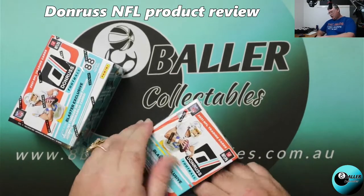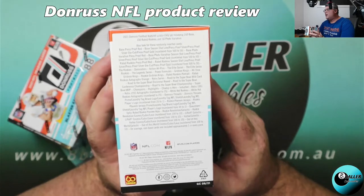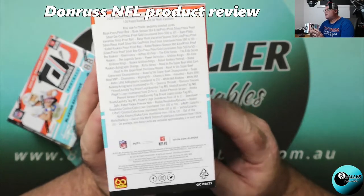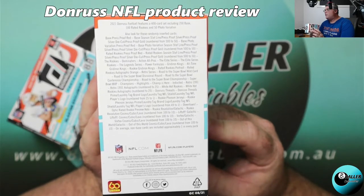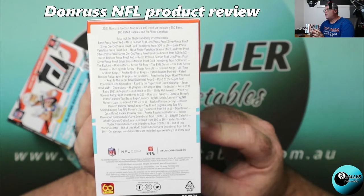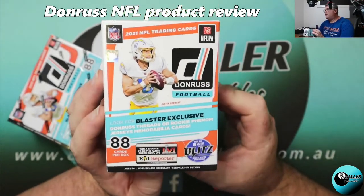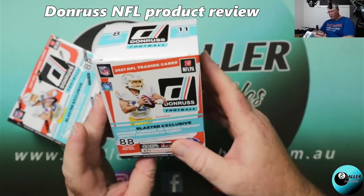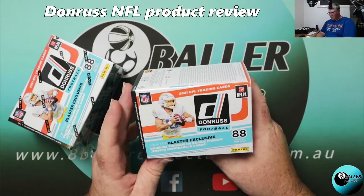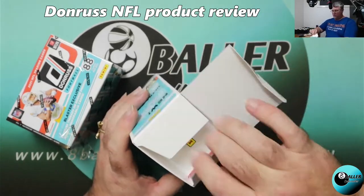We'll have a look at the product information on the side of the box to see if we have a chance of some numbered cards. These days in blasters there's usually numbered cards, and yes there is — I can see numbered cards in there. We have Donruss Press Proof die cut, numbered from 500 to 50. There's probably a good chance we'll find numbered cards. It's even potential for one numbered card per box. The box has 8 cards per pack and 11 packs per box — 88 cards total.